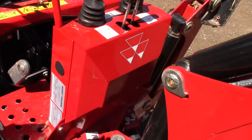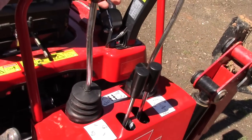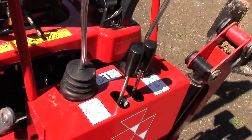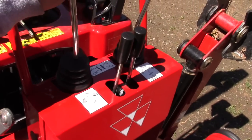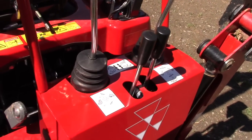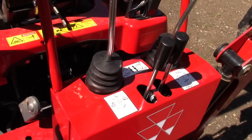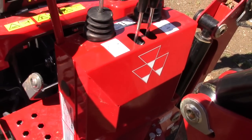We'll go over the backhoe controls real quick — they're really simple. This is one of the smoothest operating backhoes that I've ever operated on a tractor. It's really similar to a pilot-controlled excavator. I was able to dig close to foundations and not be worried at all about losing control of the backhoe, even at high idle speeds pumping a lot of hydraulic fluid.